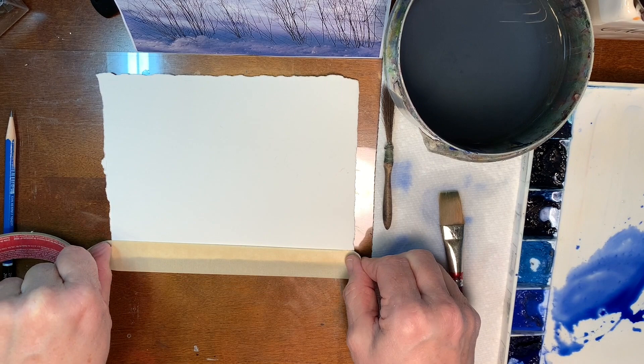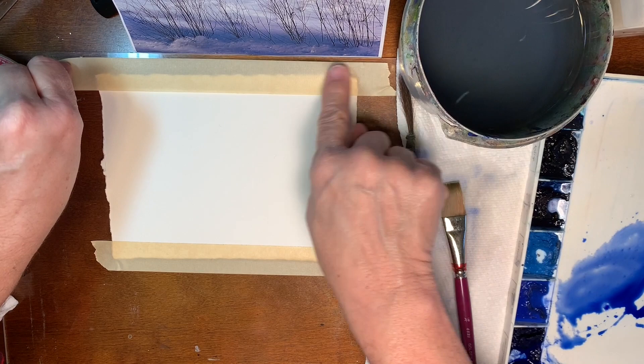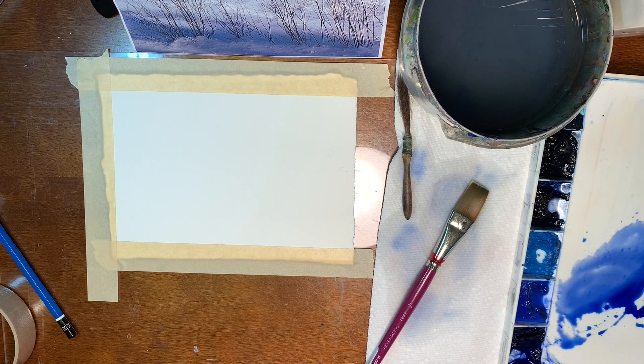Here I am with my piece of Arches 140 pound cold press. I've taken a sheet of paper and torn it down to a smaller size just for this demonstration. You can paint larger — I have a tendency to paint small. There's no right or wrong; do what you're comfortable doing.